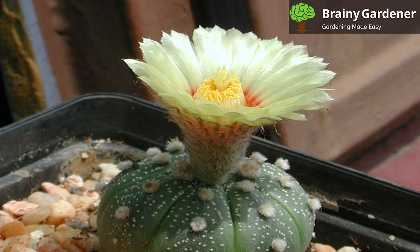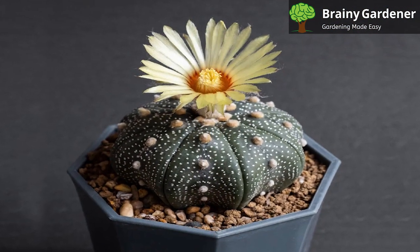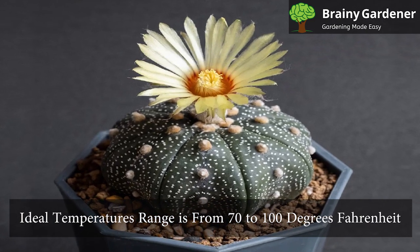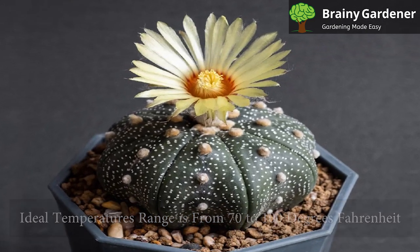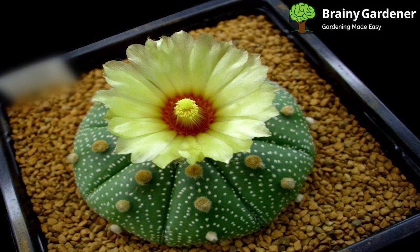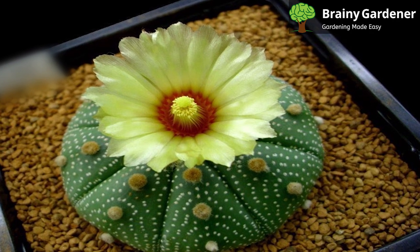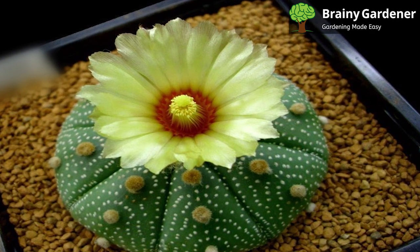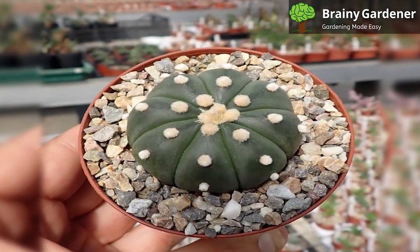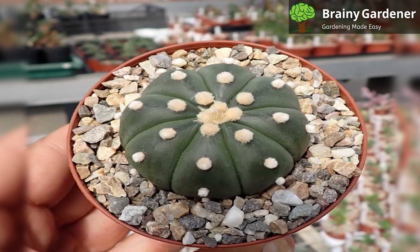The star cactus is used to the hot and dry desert climate. In summer, the ideal temperature range is from 70 to 100 degrees Fahrenheit. In winter, it can drop down to 50 degrees Fahrenheit, but it will only survive the cold if the plant is kept dry. Short-term exposure to temperatures as low as 20 degrees Fahrenheit won't harm this plant. Increase the watering schedule during extended periods of 90 degrees Fahrenheit or more to prevent the plant from succumbing to stress.